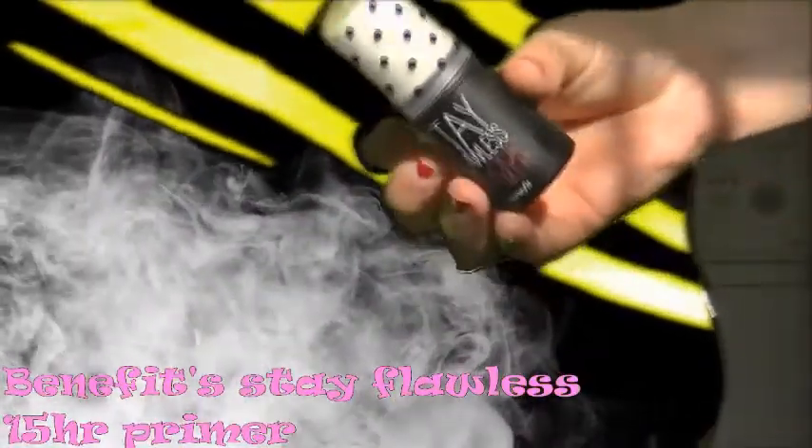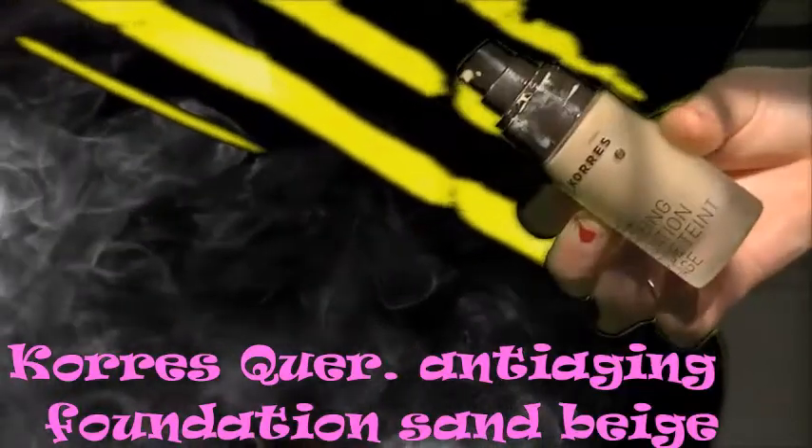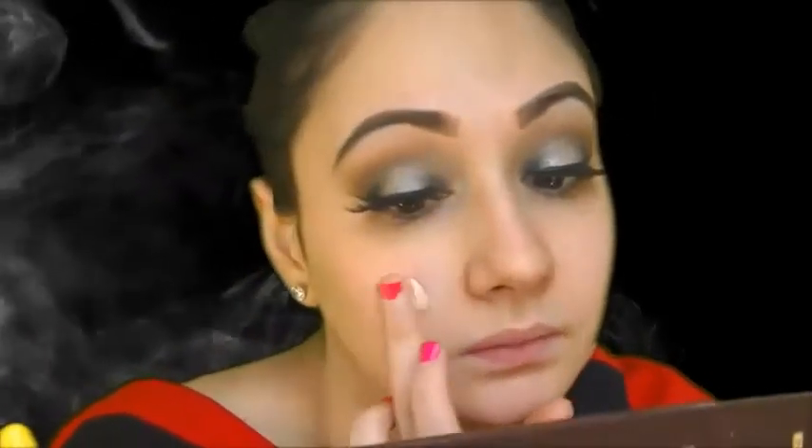Time for the face. I'm going in with Benefit Stay Flawless 15 Hour Primer — you guys know I love this stuff because it really does keep your makeup on all day. Taking it in small sections and patting it on the face to ensure that it is where it needs to be. Then for foundation today, I chose to go with Korres Quercetin and Oak Anti-Aging Foundation in Sand Beige — yes, that's a long name. I'm just going to put two coats of it to give me a flawless medium coverage. I love this foundation — it's HD, has great anti-aging benefits, great for the skin. The foundation brush I'm using is also from Bdellium Tools — clearly I'm obsessed with these brushes right now — it's the 953 Small Stippling Brush.